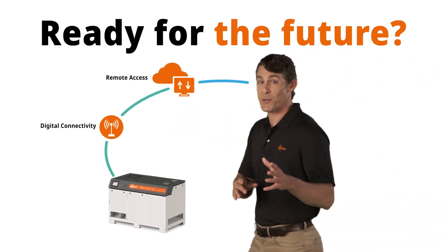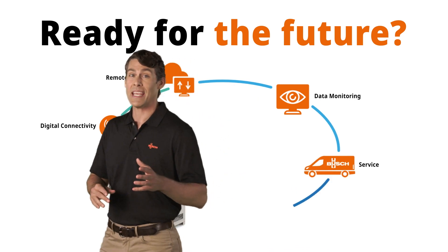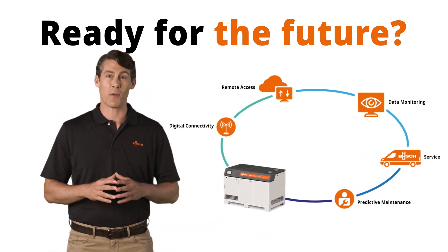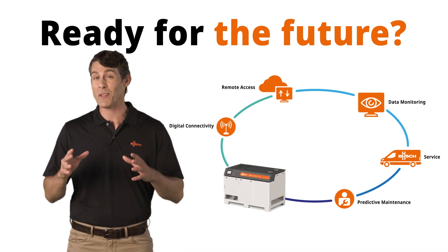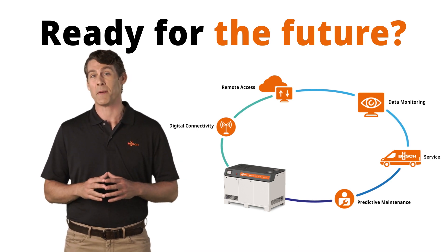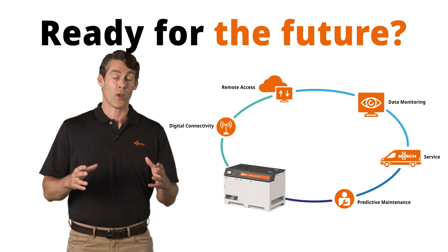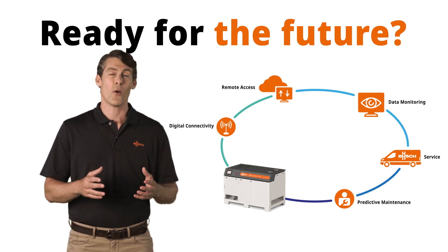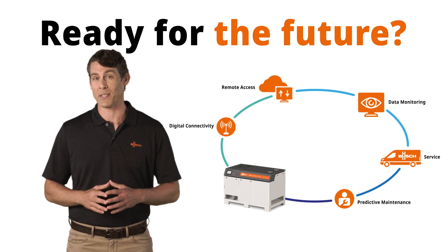Ready to take your operations to the next level of efficiency, energy savings, and productivity? With Plus Series vacuum pumps, it's possible to save up to 50% in energy consumption. Thanks to frequency control, you can choose between constant speed mode or pressure control mode, which drastically increases efficiency.